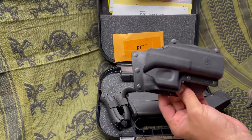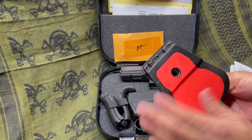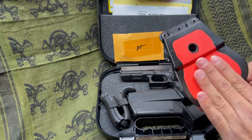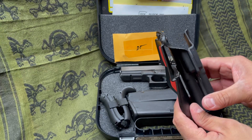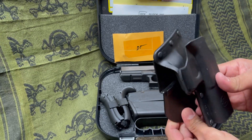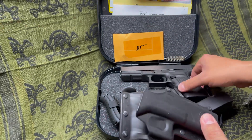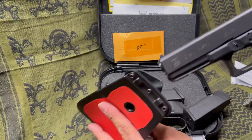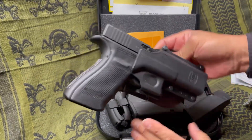I do like Fobos holsters — I just like them for the simplicity. They've got a good non-slip grip in the back. They catch a belt up to about two and a quarter, two inch belt. Any type of belt that you have, it'll work perfect. Let's see the fit — perfect. It fits just like a Fobos holster would.